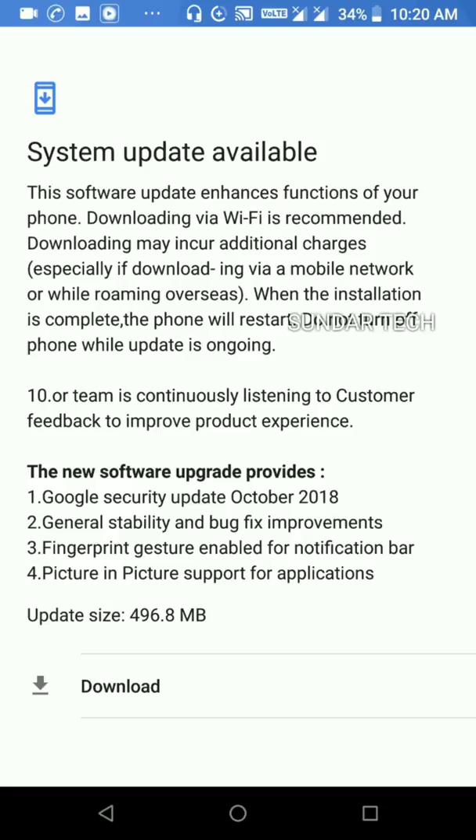The new software update provides: first, Google security update October 2018; second, general stability and bug fix improvements; third, fingerprint register enable for notification bar; and fourth, feature support for all applications. The update is released only as a reference download.